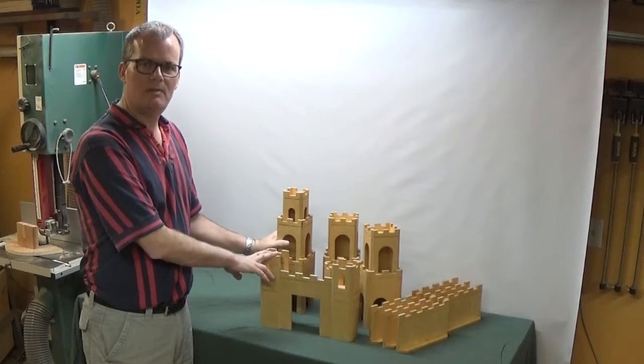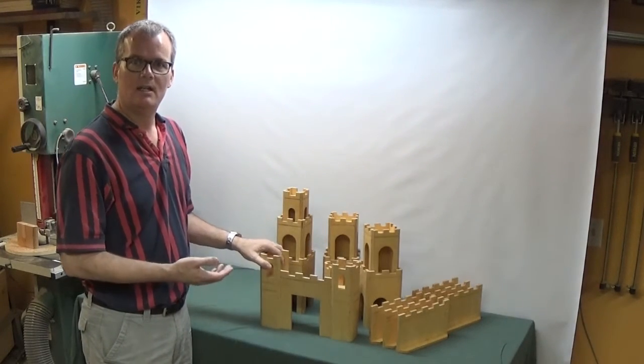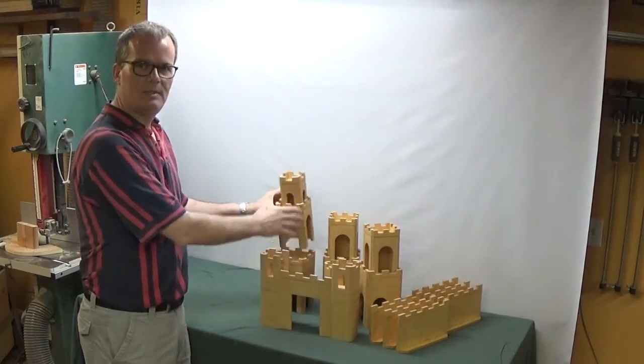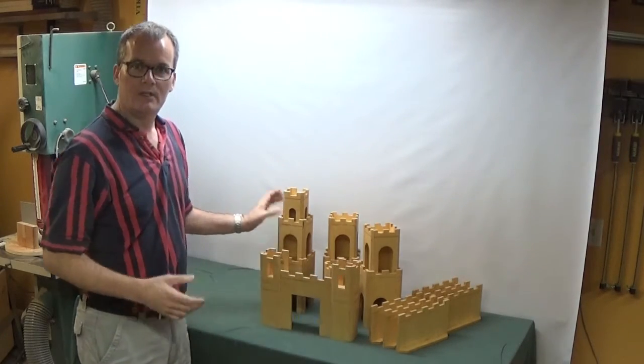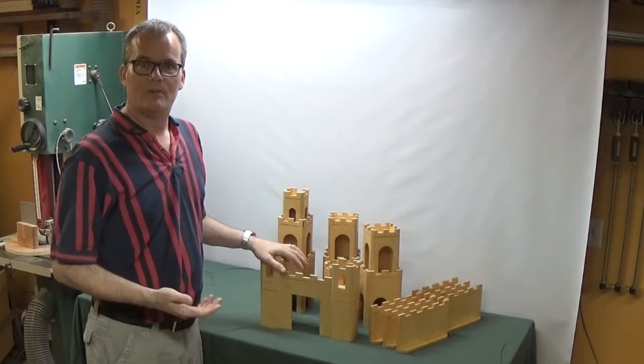What I have here are a bunch of pieces that make up a kit. I was thinking about construction toys like Lego when I designed this. The idea was to build a bunch of individual pieces that your child can then use as building blocks to build whatever kind of castle their imagination lets them.